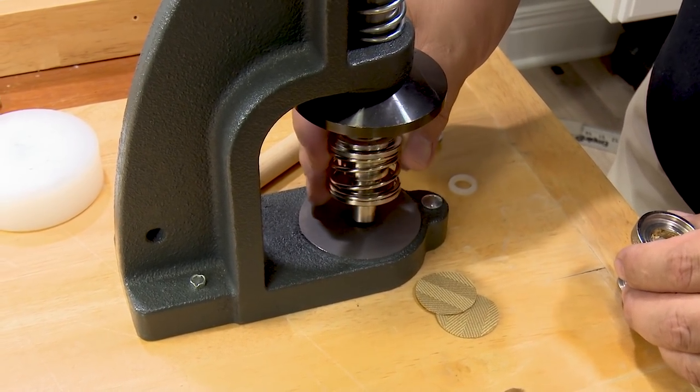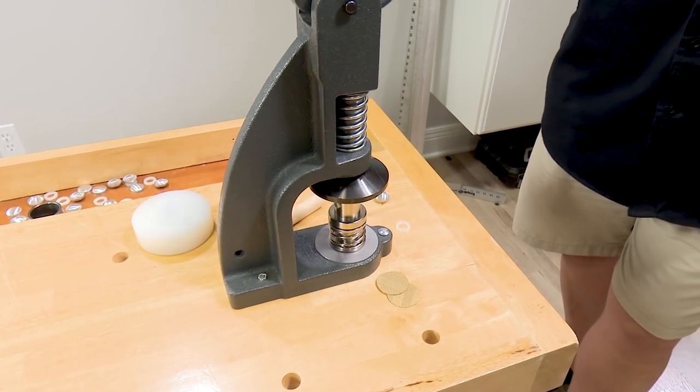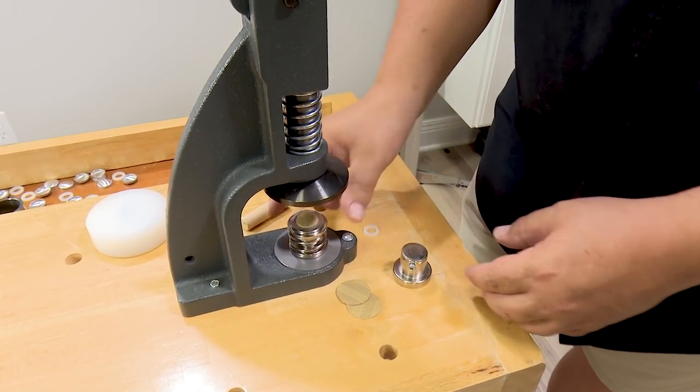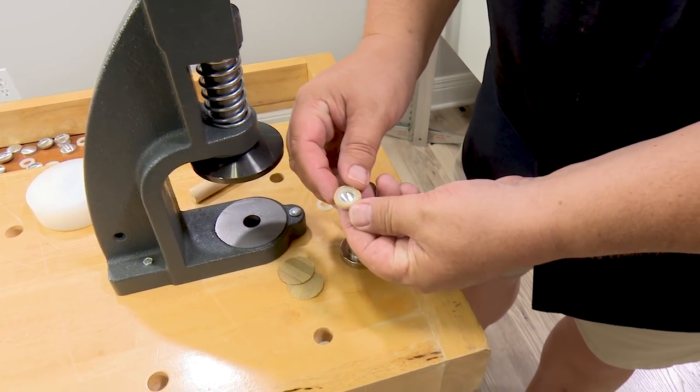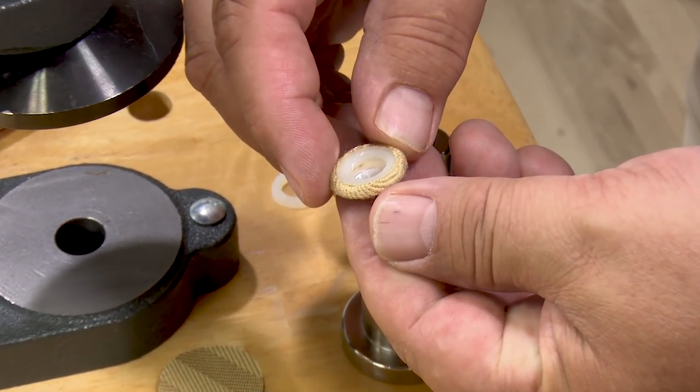Then insert the plastic ring into the spring-loaded die, and depress the lever of the W1 hand press. Now our standard upholstery fabric has been incorporated into a DuraSnap upholstery button.